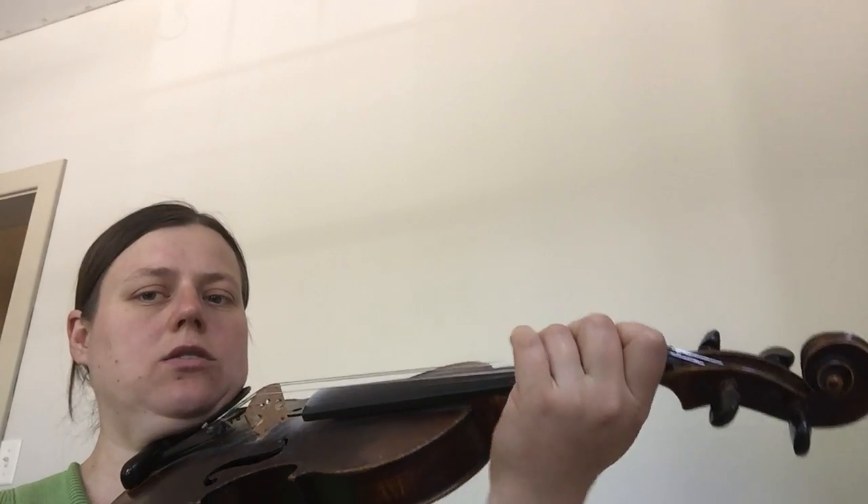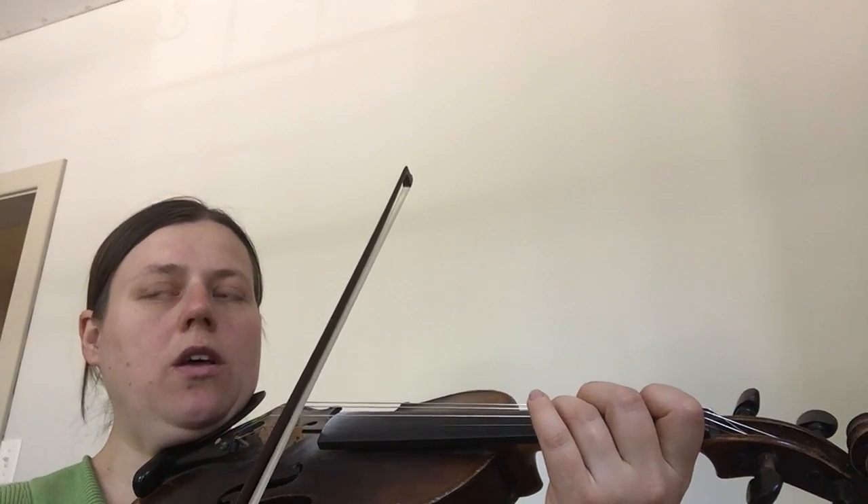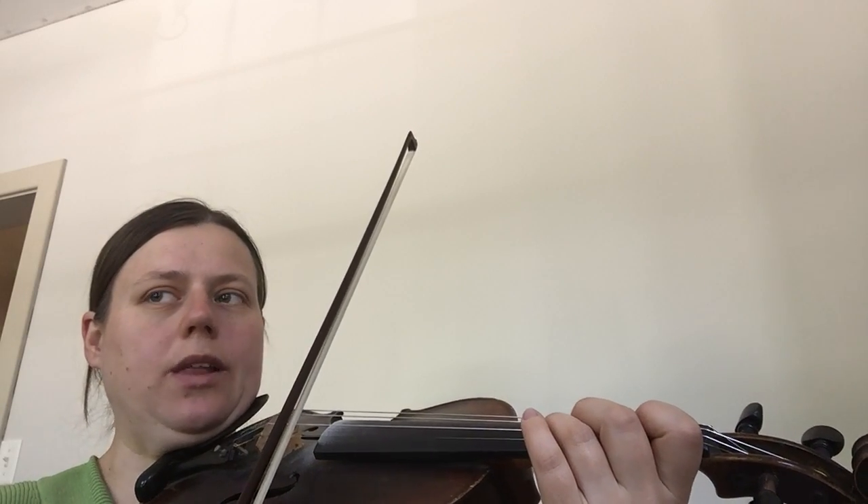This is a pancake hand, so if you have that, drop it. Make sure we're keeping our bow right here in the middle. We'll do it again — play along if you can.